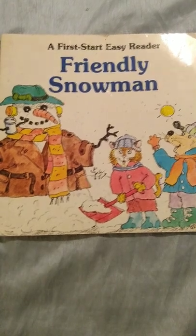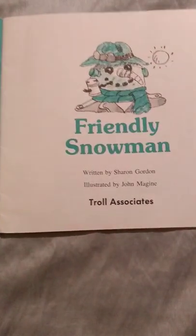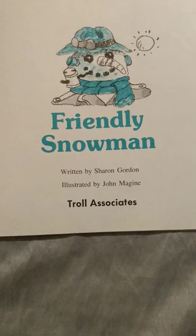A First Start Easy Reader: Friendly Snowman, written by Sharon Gordon, illustrated by John Madgen.